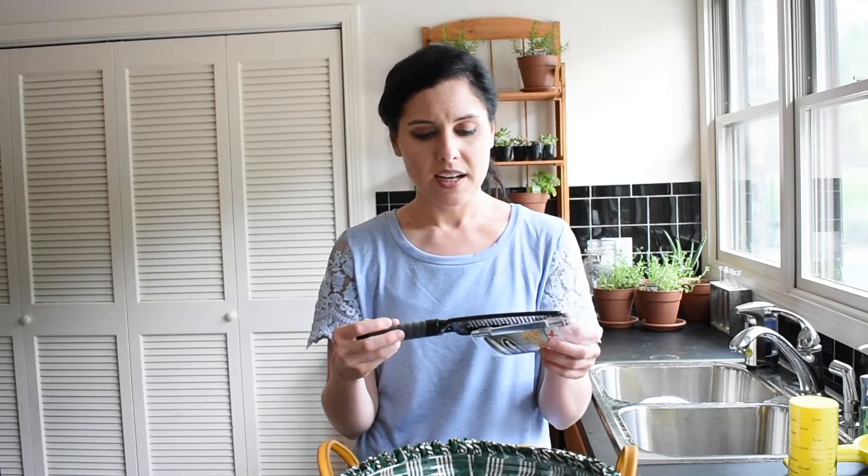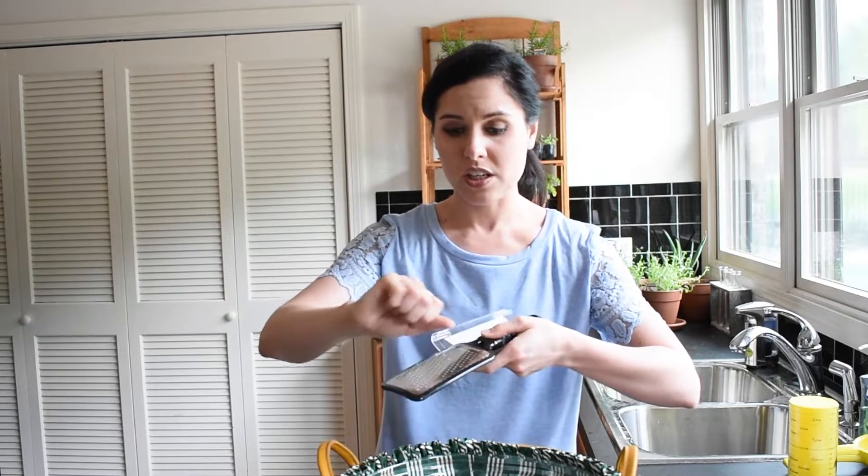It's also great for zesting. I have a traditional zester — that fork-like tool with little holes — but while it gives you nice big strips of zest, you have to apply a lot of pressure, which sometimes pulls in the bitter pith underneath the rind. With the Microplane, you just take your lemon, lime, or orange and run it across the top, twisting as you go. You will never get pith in your recipe because you can so lightly just touch the rind of the citrus fruit. I highly recommend it.